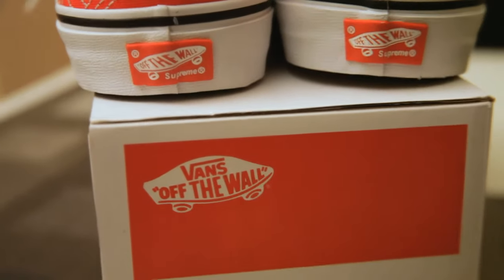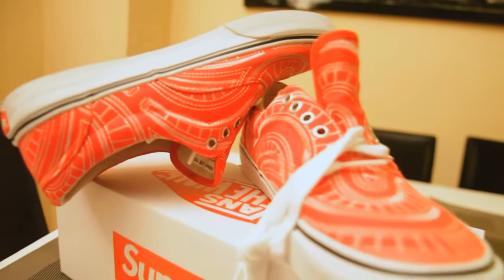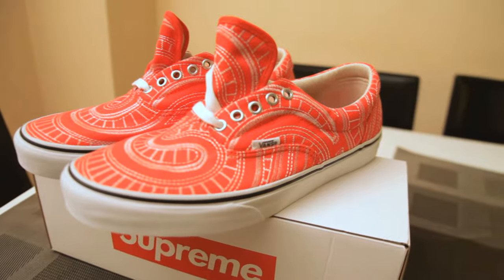Alright, well there it is — the Supreme Vans Uptown Era Spiral print in red. Make sure to check out our other dope sneaker videos, and follow us on Instagram too. Peace.